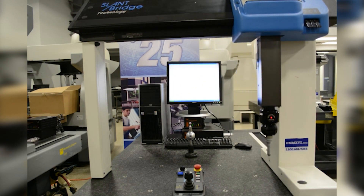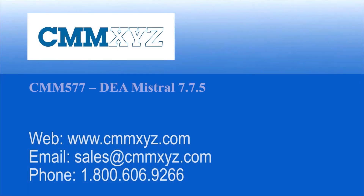Call or email us today to make a deal. Thank you. We'll be right back.